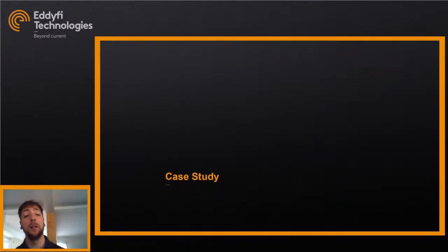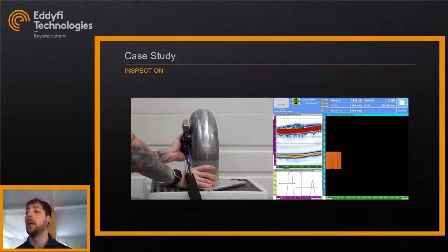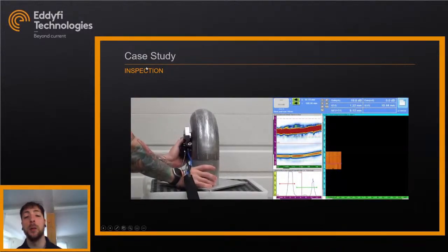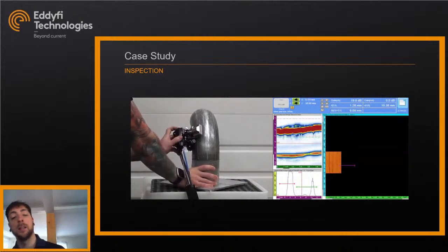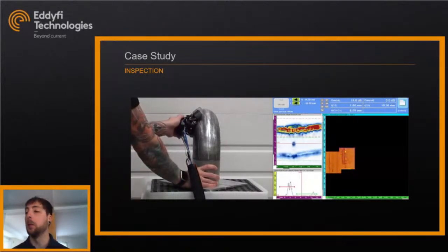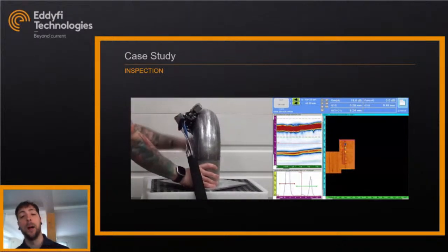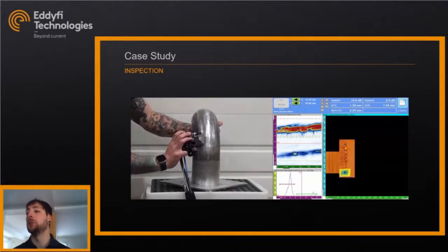Now let's look at a case study using the Elbow Flex. We're inspecting a 4-inch NPS elbow with a wall thickness of 9 mm. One side has a machined step with multiple depths, and the other side has simulated ID corrosion and pitting — both flat-bottom holes and spherical-bottom holes. The scanning approach is simple: I start at the middle of the elbow, go up and down, pause, move to the next line, and unpause so it resets my scan axis, reducing any chance of drift.